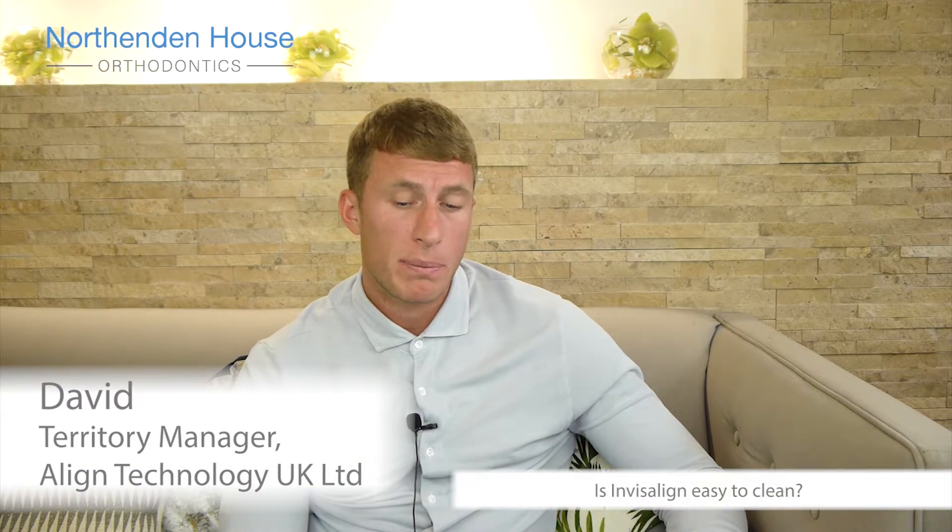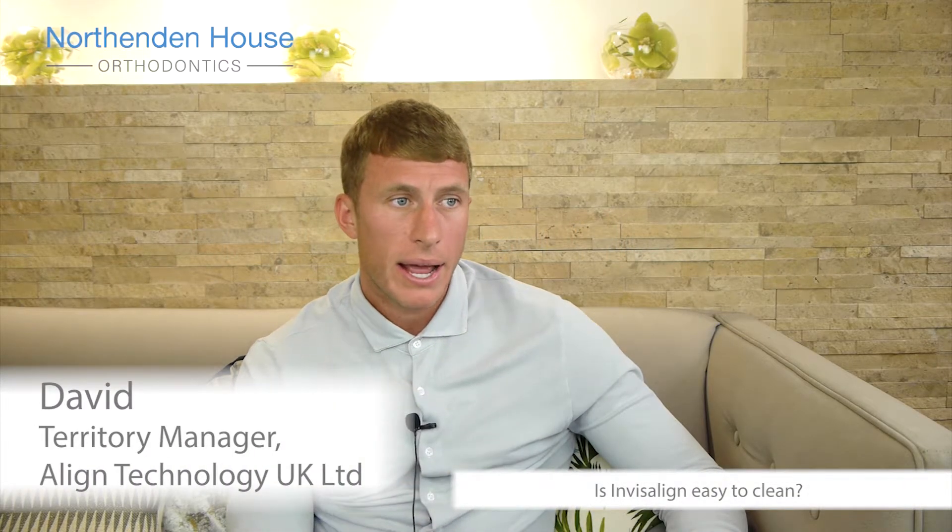Really easy to clean. I'm personally wearing aligners at the minute and we have cleaning crystals which Invisalign can provide and can be sold within the practice. You simply place the aligners into the crystals which will clean them for you. You can also brush with toothpaste as normal. In my experience, super easy to clean.